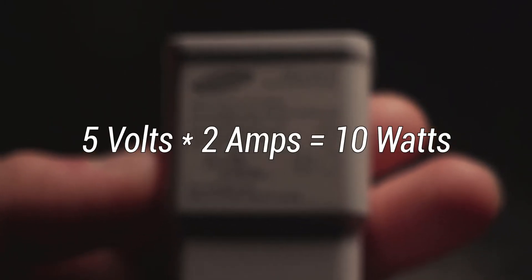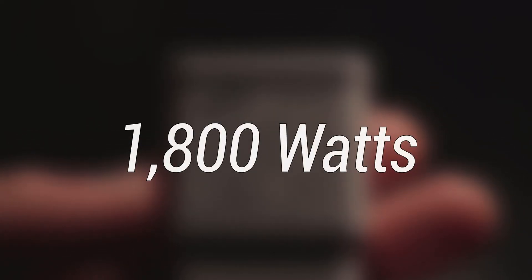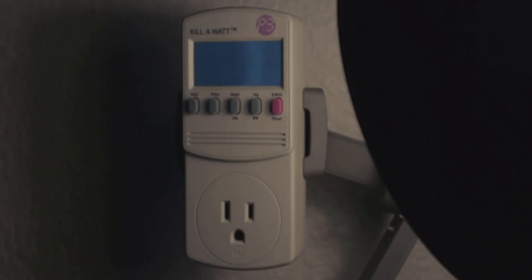You can actually calculate how many watts things take without a Kill-A-Watt — all you have to do is multiply volts by amps. So this charger pulls 10 watts. Also, a breaker can handle at most 1,800 watts on a circuit before it trips. That's pretty much it for this video. Thanks for watching.